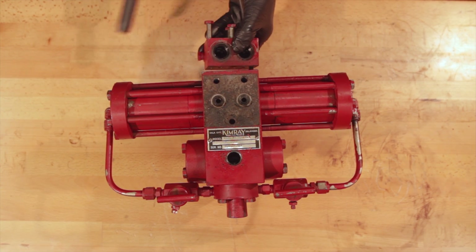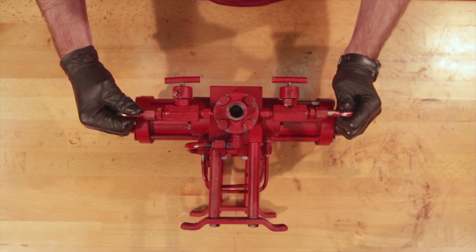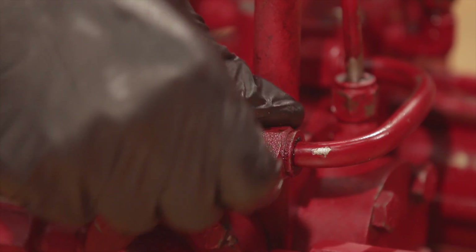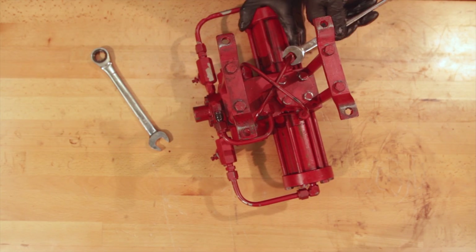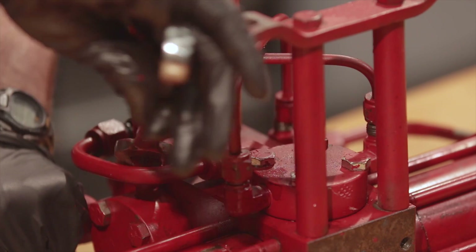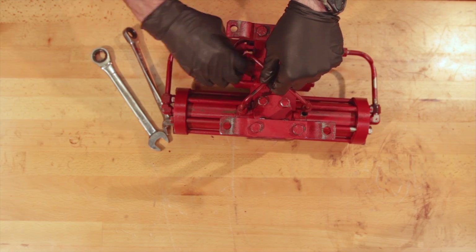Remove the suction block from the main piston body and remove the O-rings from the back side of the suction block. Flip the pump upside down and loosen the fitting from the pilot piston discharge tubing. Remove the tubing from the main piston valve housing.